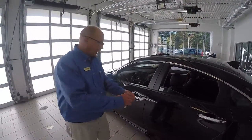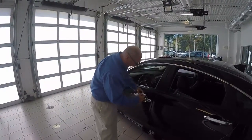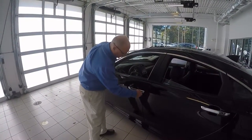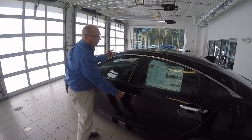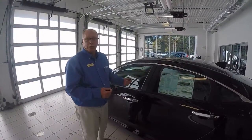Now to put them back up, you can take the hidden key out of the remote, put it in here, turn it once and turn it again and hold it, and it puts all the windows back up. So you can literally put the windows down and put them back up without even getting in the car.